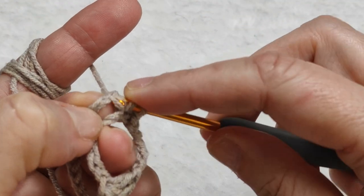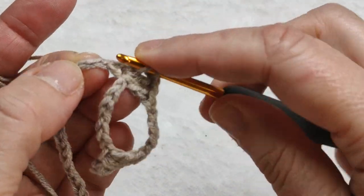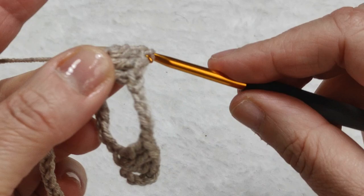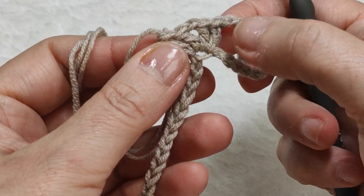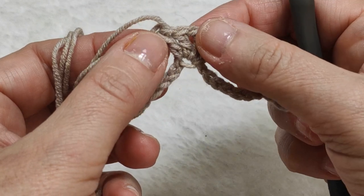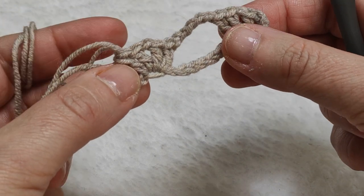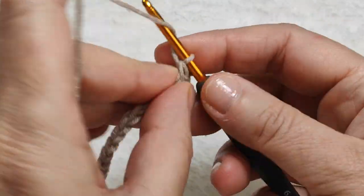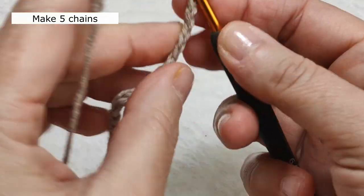Making two more double crochets in the same stitch. This is the pattern we are going to make: two double crochets in one stitch, then one chain, then two more double crochets — and between these two pattern groups we make five chains.